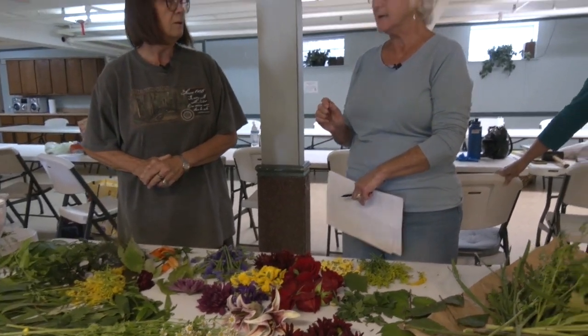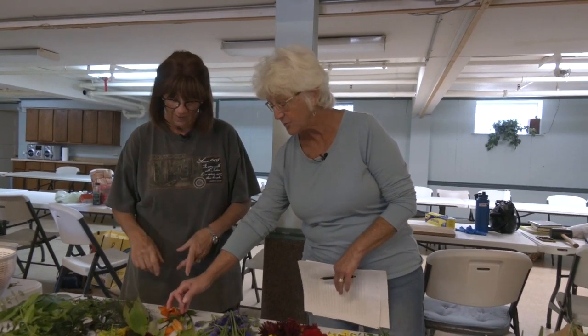Even with stinging nettle — if you get it in the springtime as it's coming up with new growth, that's a completely different color from in the summer and in the fall. In the fall, you can collect the flowers from the stinging nettle, and that again creates a different color, aside from the colors that you're trying to achieve.